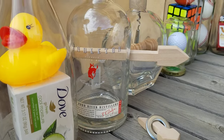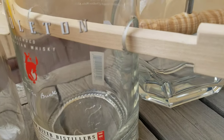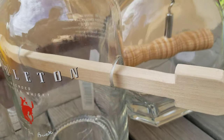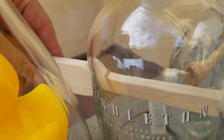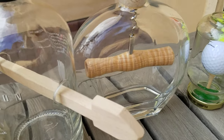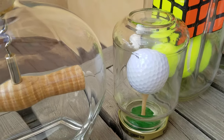Here we have a bottle with an arrow going through it. As you can see, the holes are too small for the ends of the arrow to go through. A corkscrew, screwed into the cork from the inside. A golf ball.